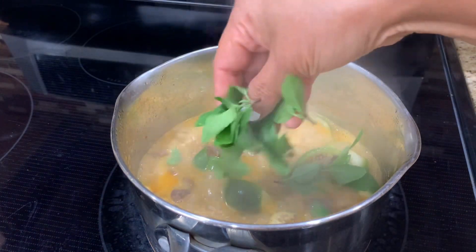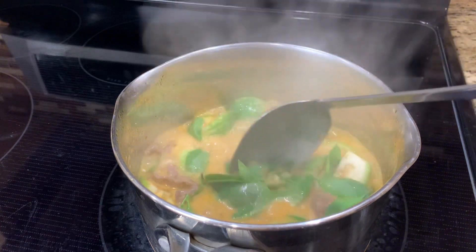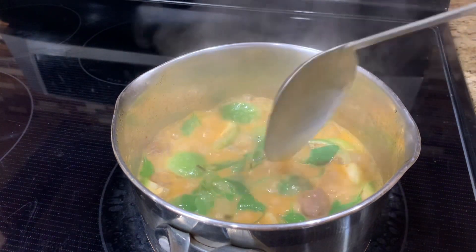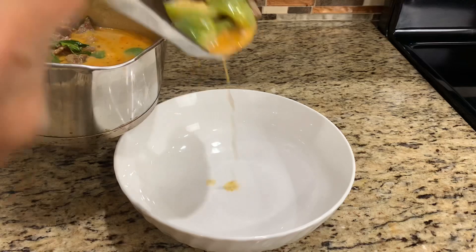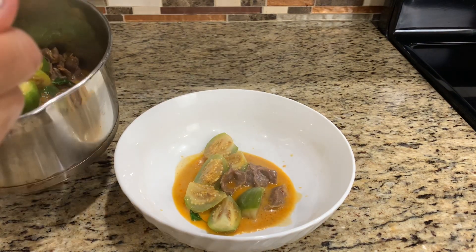Turn off the heat and add Thai basil leaves for extra aroma. Submerge all the leaves in the curry to prevent them from turning dark. Let it sit for a few minutes to get the brighter color of the curry on top. It smells so good and it's ready to be served.